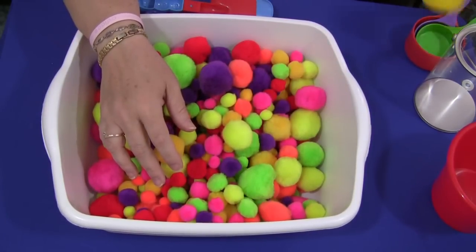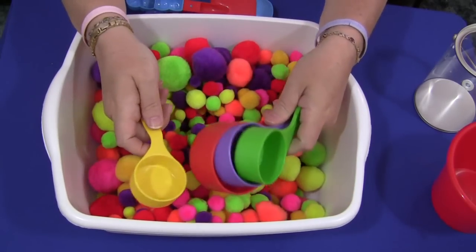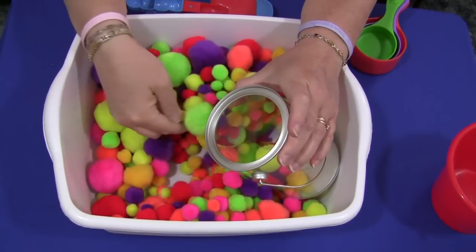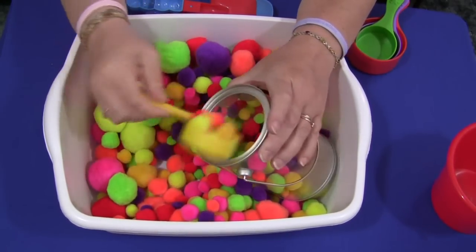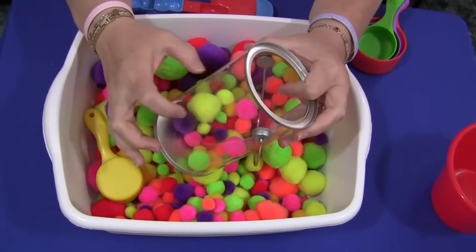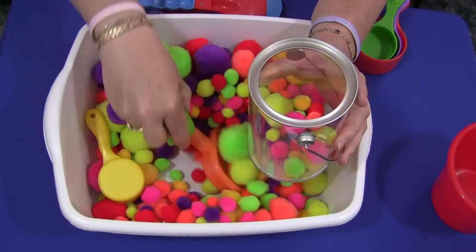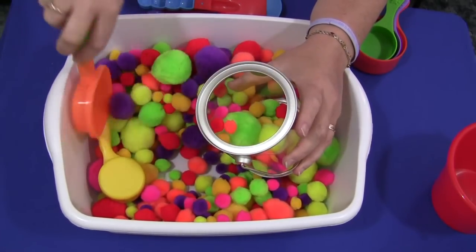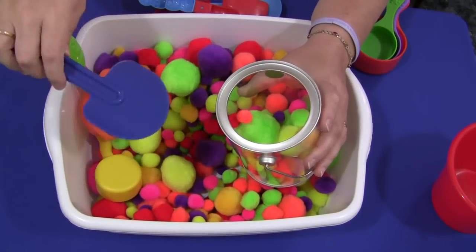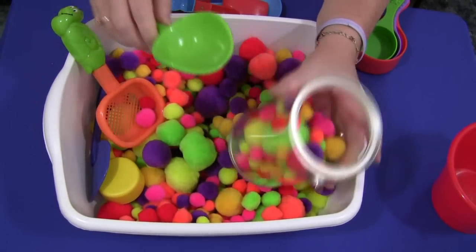You can use different kinds of scoops. These are just measuring cups I found at Michael's craft store — they're nice and bright and colorful. Besides feeling the pom-poms, children can scoop them into containers with different kinds of scoops. This clear plastic paint-can type container is also from Michael's craft store. You can also use sand tools for scoops, like a regular little shovel. These were all purchased inexpensively — I believe these were at Target, two for a dollar.